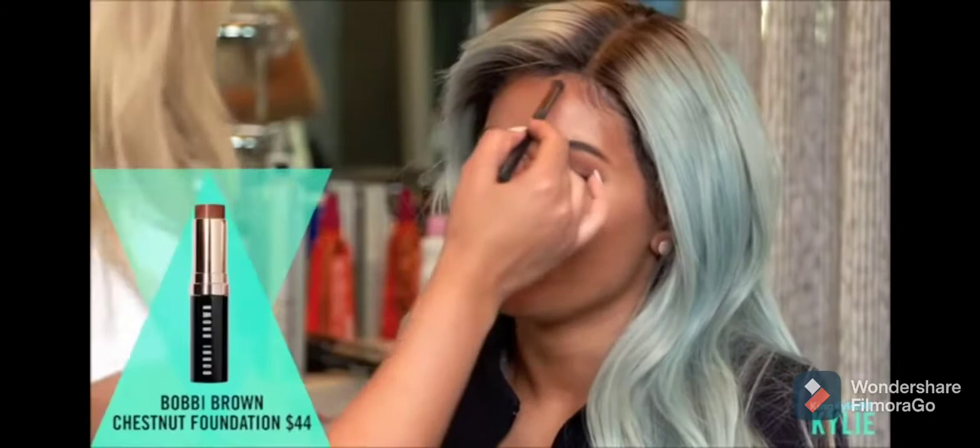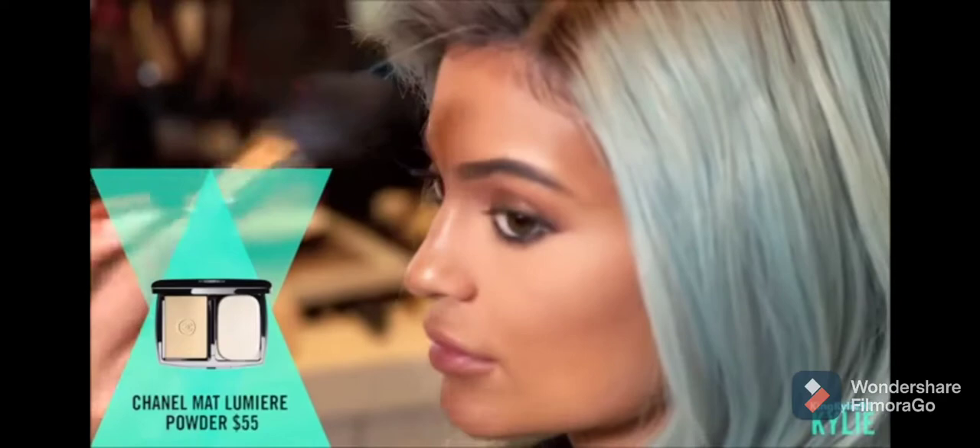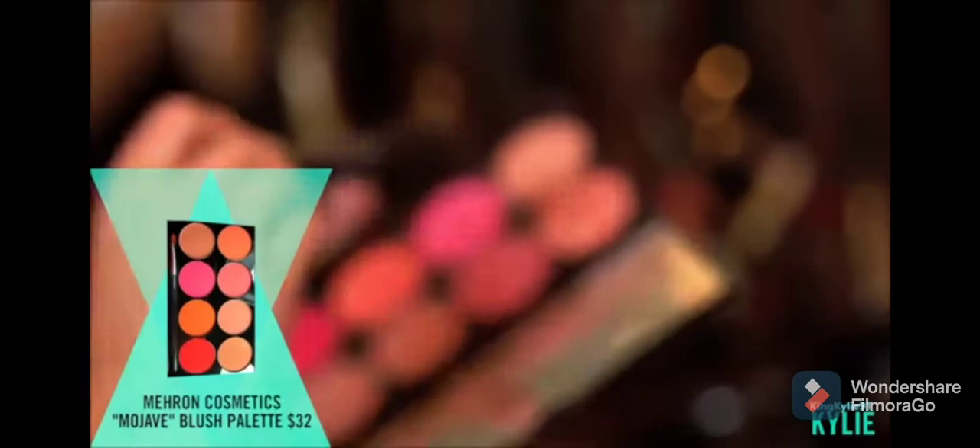I'm going to go into her natural coat on my hairline using the Bobbi Brown chestnut, and I'm just going to go over the lace. I'm going to go in with the Chanel powder and just break it down with dimension by pushing it up.